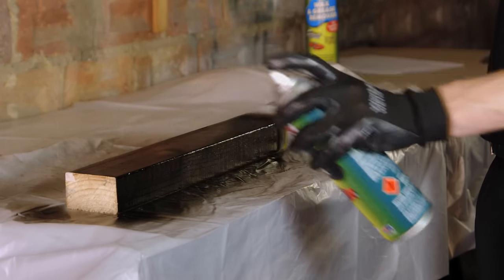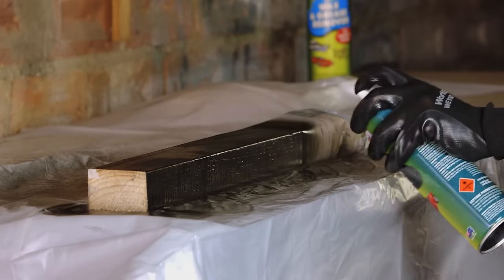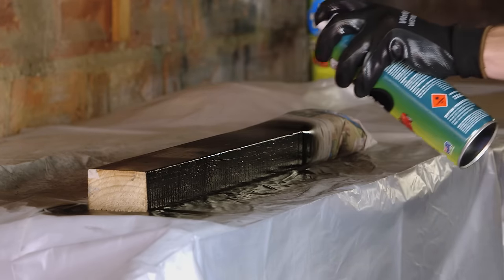Smooth, even application is key. Hold the can 20 to 25 centimeters from the surface and spray in an even sweeping motion, overlapping as you go.